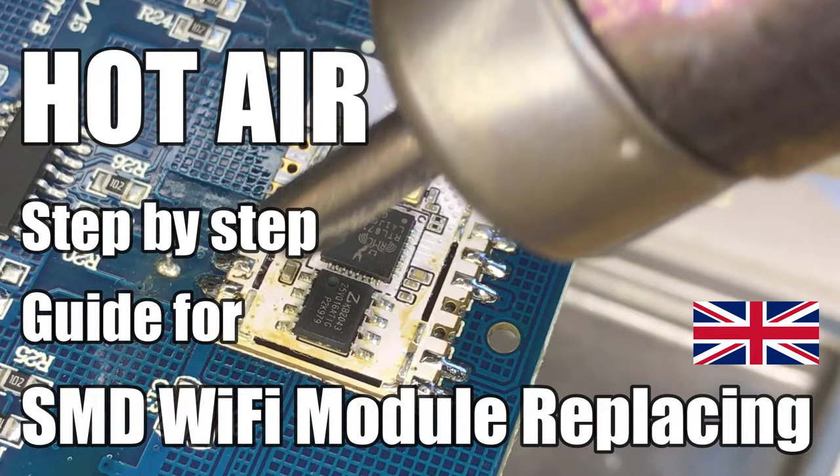Here we will show you how to use hot air to easily desolder a Wi-Fi module from an IoT device. Our guide will also cover soldering back this module in its place. Of course, similar methods can be applied to any other SMD components.